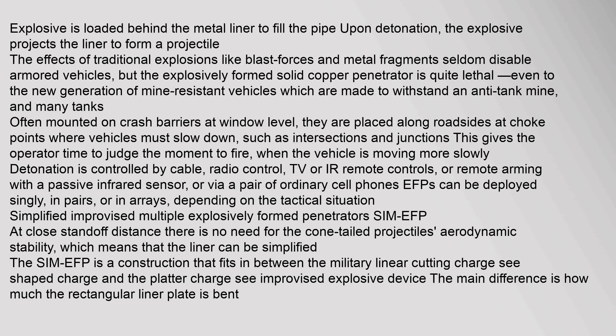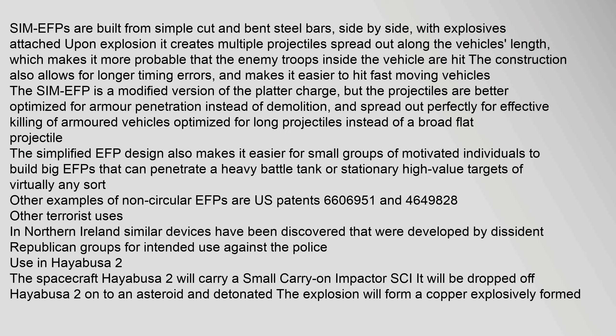Simplified improvised multiple explosively formed penetrators (Sim EFP): At close standoff distance, there is no need for the cone-tailed projectile's aerodynamic stability, which means that the liner can be simplified. The Sim EFP is a construction that fits between the military linear cutting charge, C-shaped charge, and the platter charge improvised explosive device. The main difference is how much the rectangular liner plate is bent. Sim EFPs are built from simple cut and bent steel bars, side by side, with explosives attached. Upon explosion, it creates multiple projectiles spread out along the vehicle's length, making it more probable that enemy troops inside are hit. The construction also allows for longer timing errors and makes it easier to hit fast-moving vehicles.